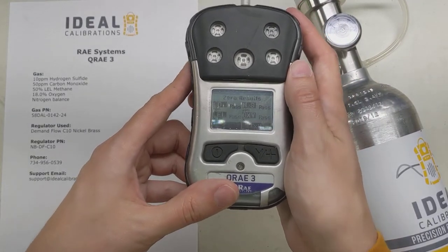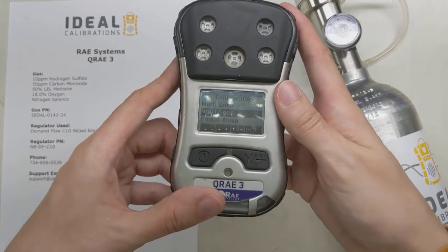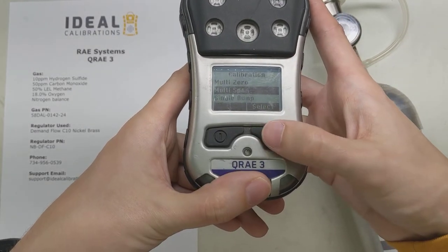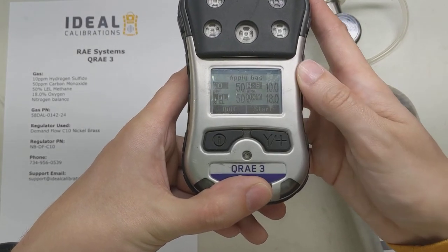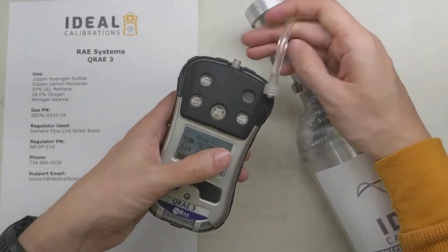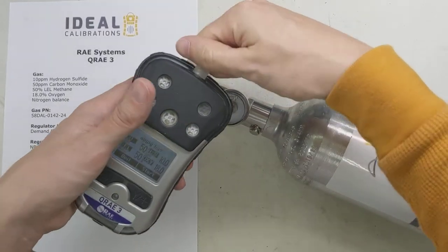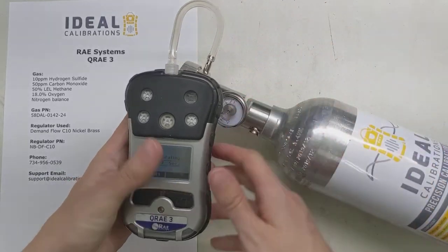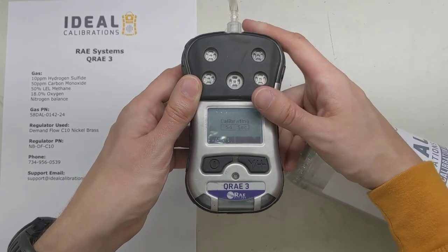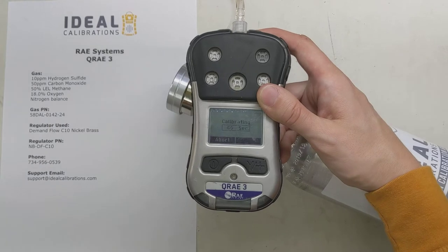This is showing zeros — good deal. It says pass, pass, pass, pass. We're going to exit. Now it says do we want to multi span, so we're going to hit Select, hit the right button, and it's going to say apply gas and start. So we're going to apply our gas, get it on there, twist it on, and say Start.